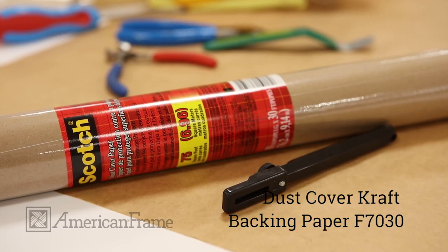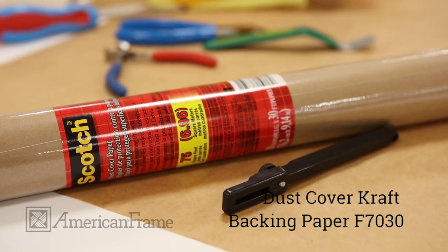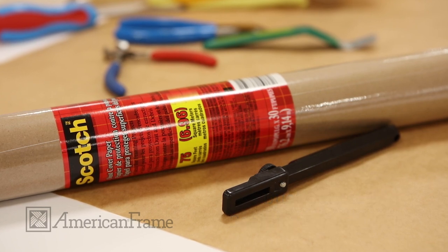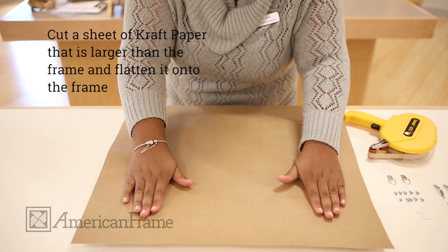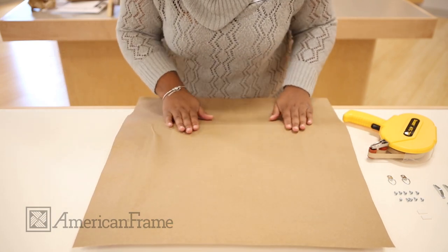Add a professional finishing touch to your wood frames with dust cover craft backing paper. Cut a sheet of craft paper that is slightly larger than the frame. Drape it over the frame and smooth out the paper.